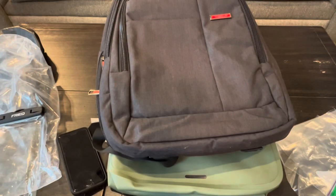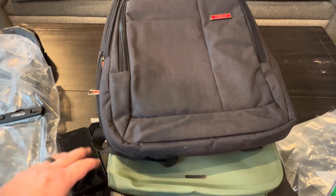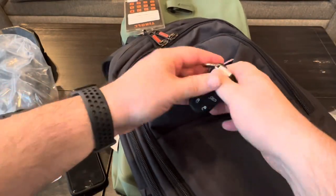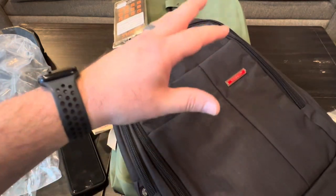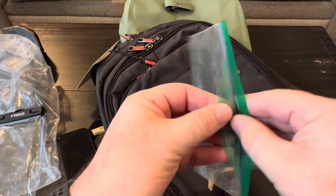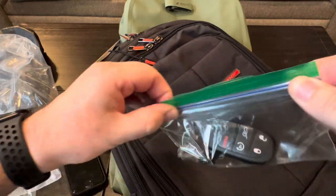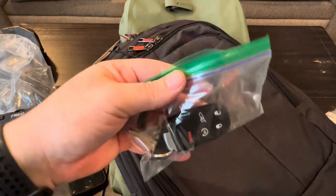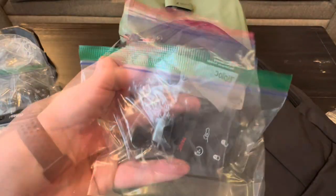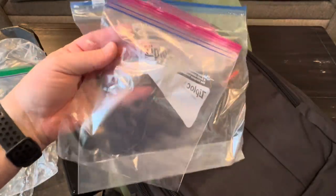I spend a lot of time outdoors — camping, fishing, vacationing — and you never want your expensive stuff to get ruined. Take a key fob for example: if I drop my keys into a non-waterproof bag and it gets heavy rain, that fob would likely be ruined. I often use Ziploc baggies when traveling, but even those start leaking when water or ice is inside them after a short time — they're really not waterproof.